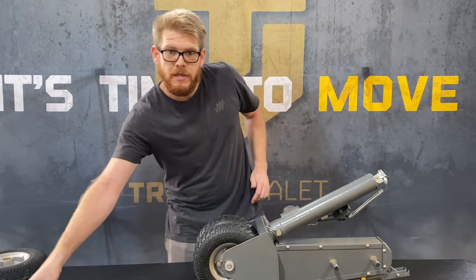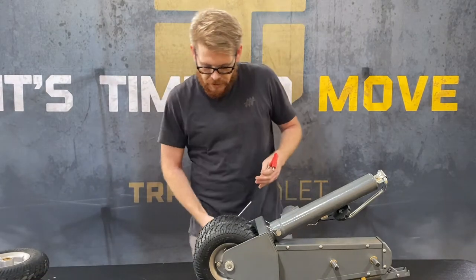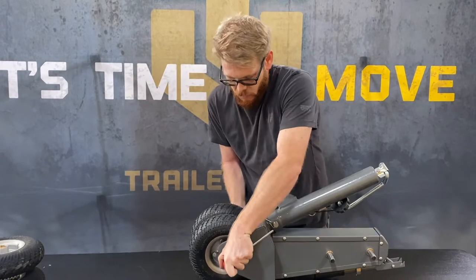So to begin, you'll need two 5mm Allen wrenches. Place one on one side of the axle casing and one on the other, and loosen one side.